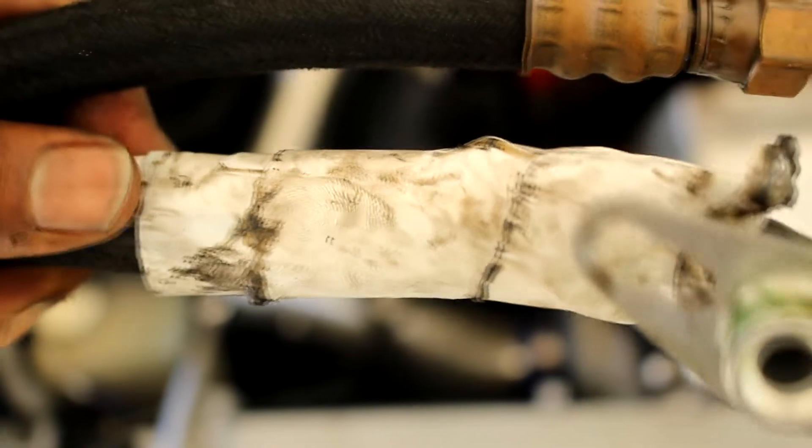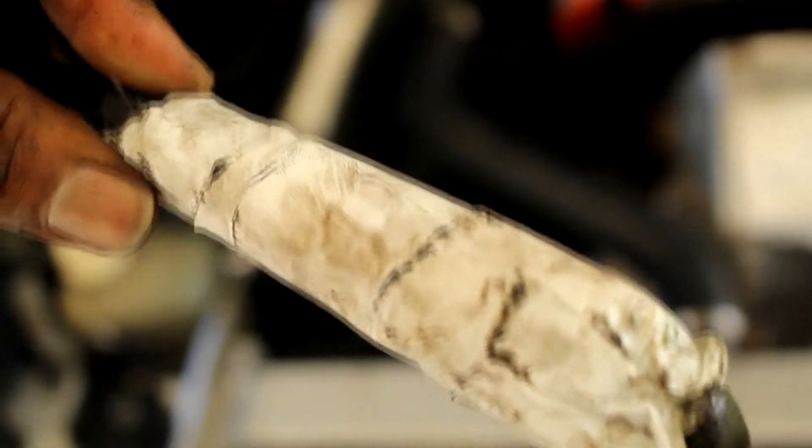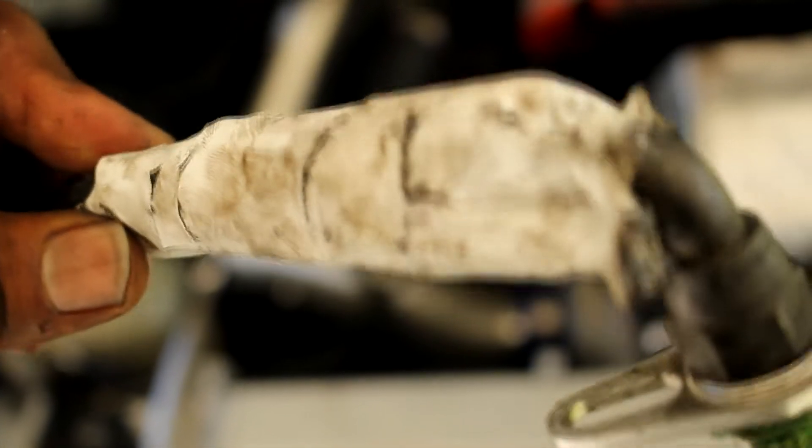This is the reason why it was leaking — simple o-ring. But also, the owner before me had taped this because he told me the line was leaking. This is not what you do.